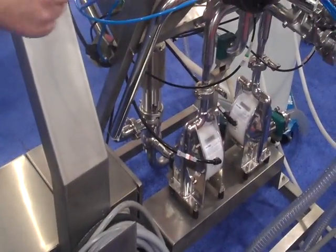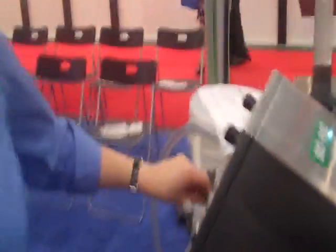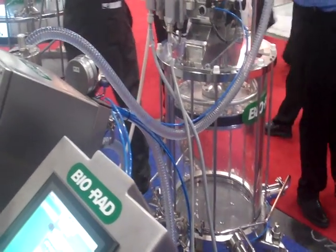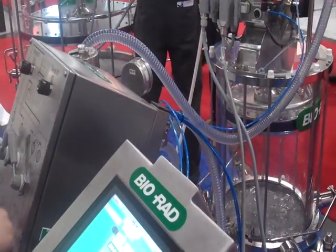This is our media transfer device. We use this for transferring slurry into the column and out of the column. We don't have actual chromatography slurry here, but we have some water just to show some movement of the pumps transferring resin into and out of the column.